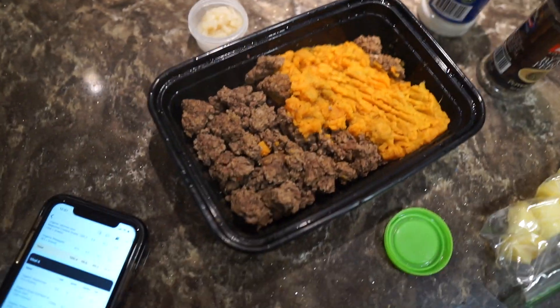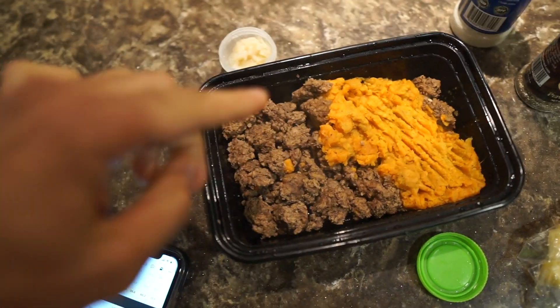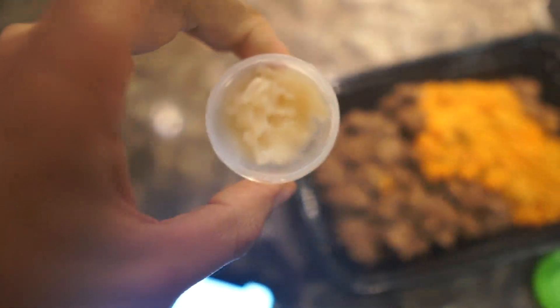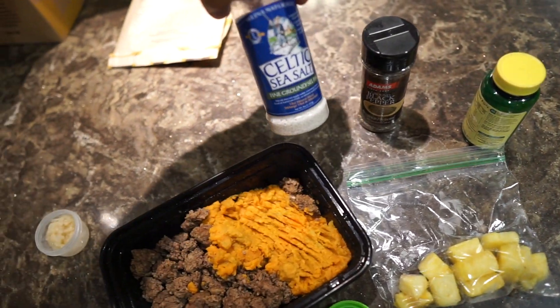Alright, we're here at work for meal number two — it is currently 12 o'clock, lunch time. Meal two is going to be 150 grams of ground beef, 200 grams of sweet potato, 15 grams of sauerkraut, and 83 grams of pineapple.